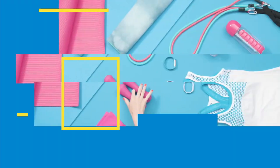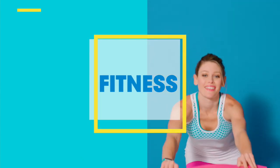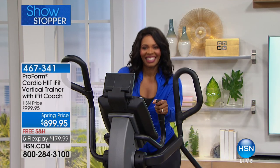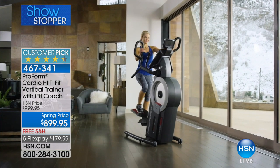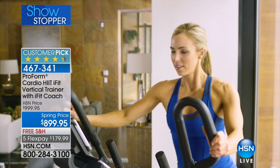Well, talking of a whole new world, if you want to make this year the world of fitness year, we can help you out with ProForm with our good friend Tamara. We've got a full hour of fitness. It's going to be so much fun, so much so that everything you're going to see in this hour is so amazing. It is our showstopper.